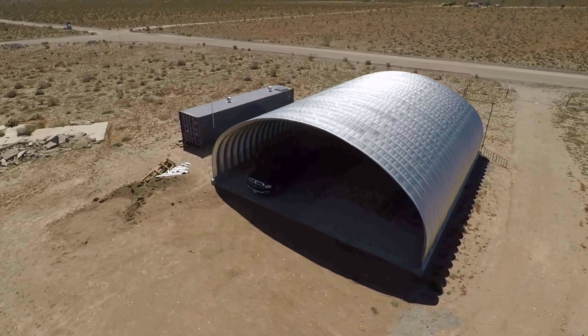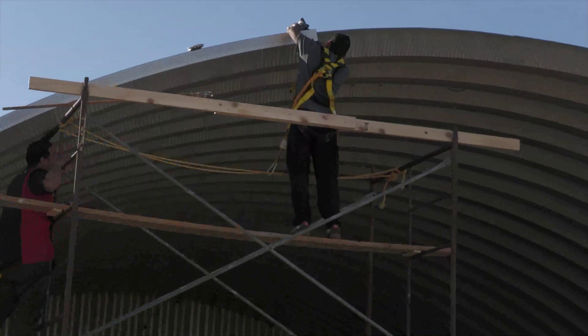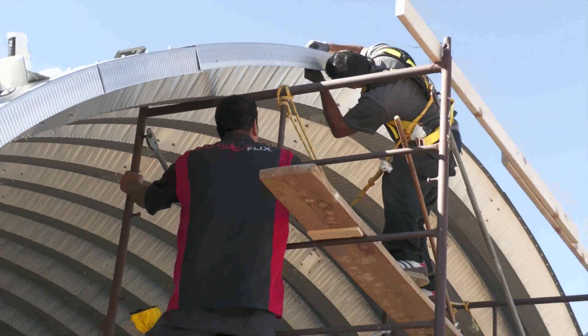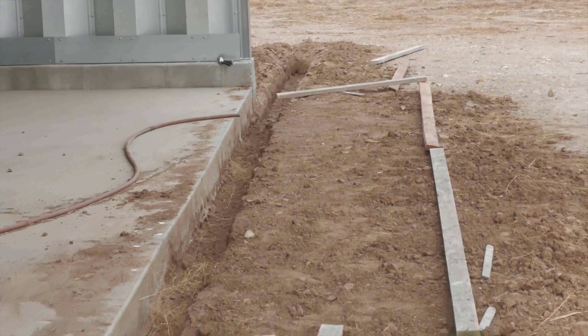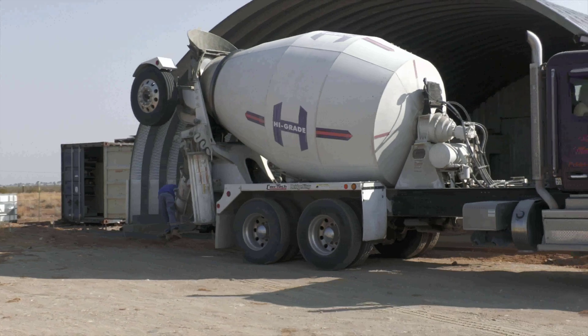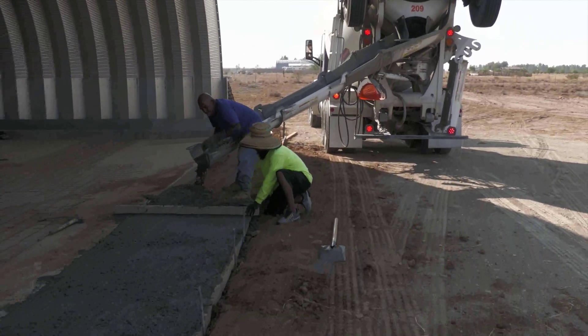Next was to install security cameras, solar panels, and security lights. The biggest job came up: to put the hangar doors in. We elected to build our own because we had a structural engineer and an expert welder available to us. The footing was dug and formed and the concrete was poured for the lower rail of the doors.